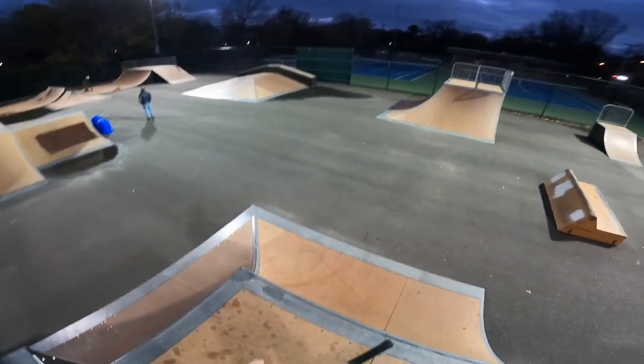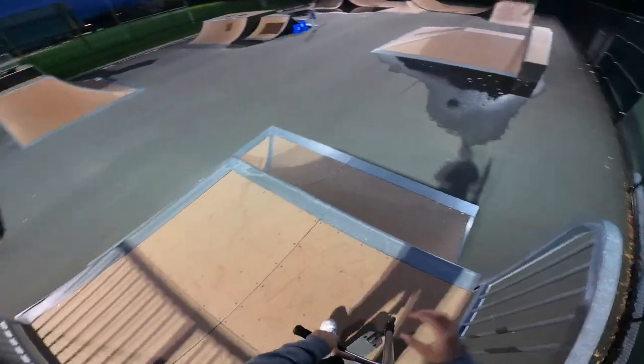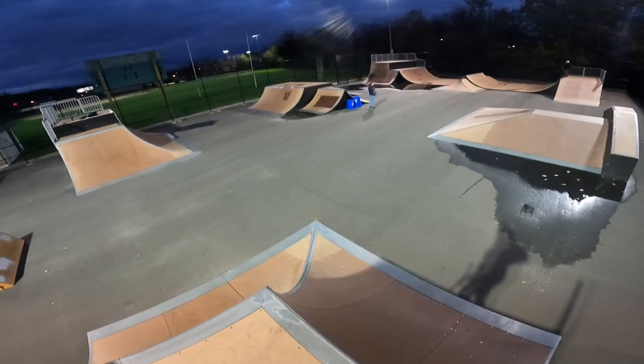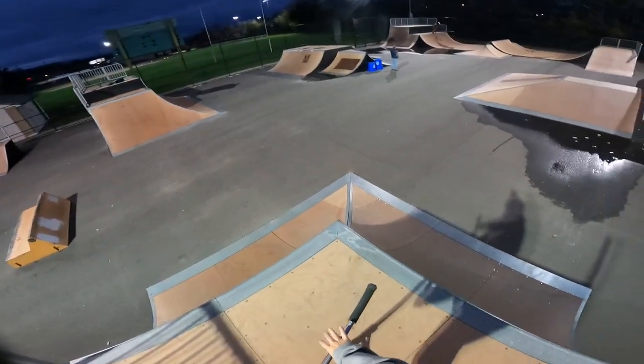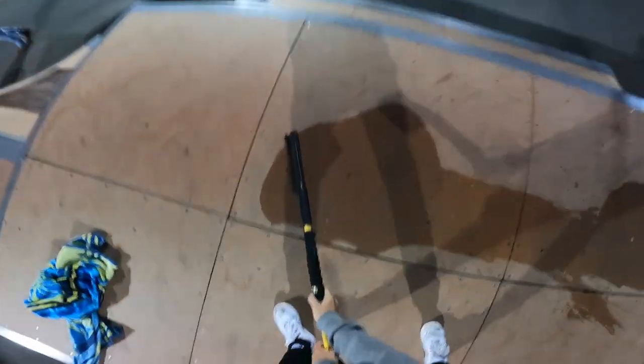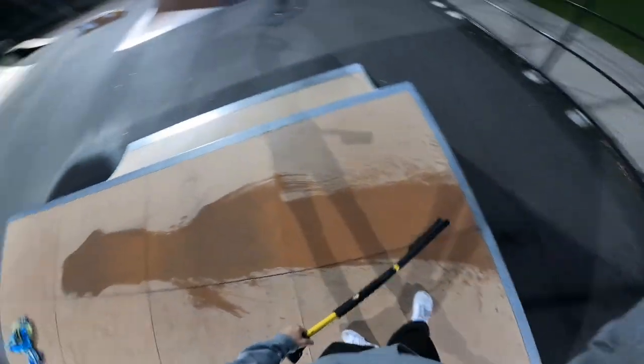My GoPro finally stopped bugging and we've got some good storage. We'll do a quick double fly out. I just dried off the half pipe — it should be dry in a little bit, still very wet because it absolutely poured yesterday. Just trying to clean off the fly out.